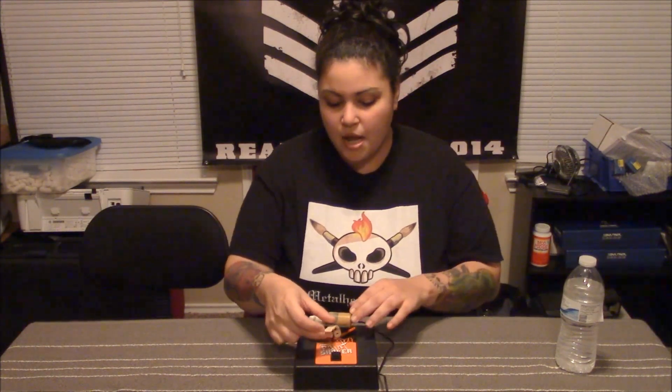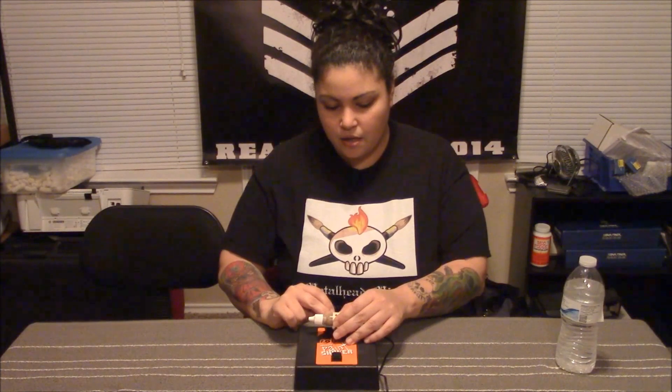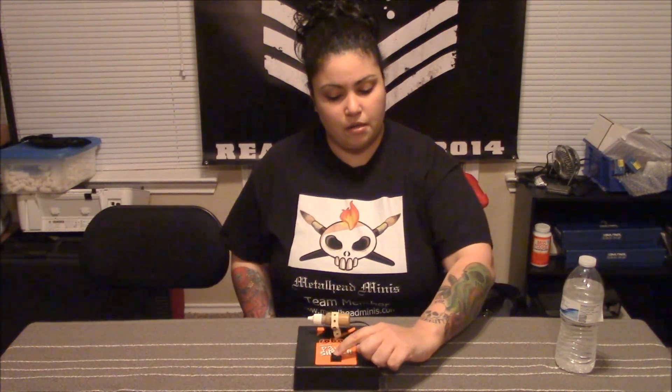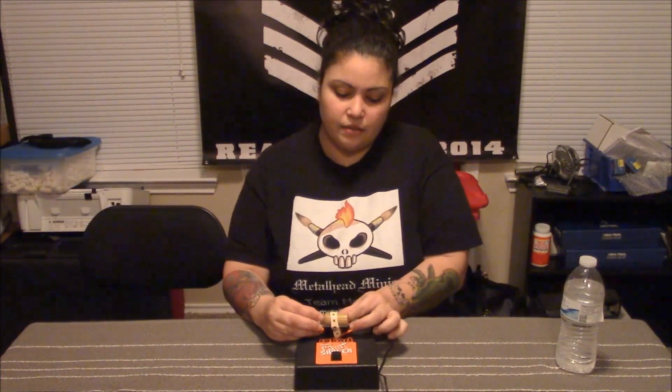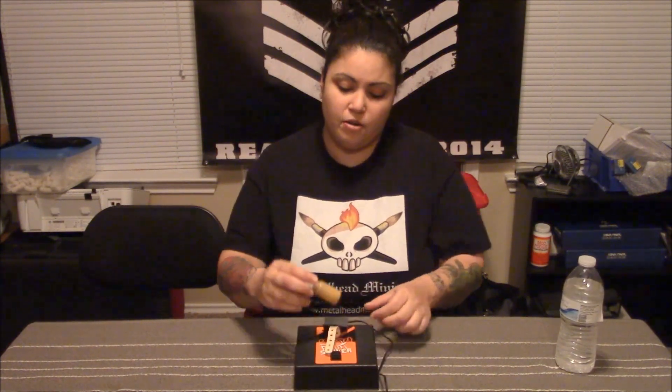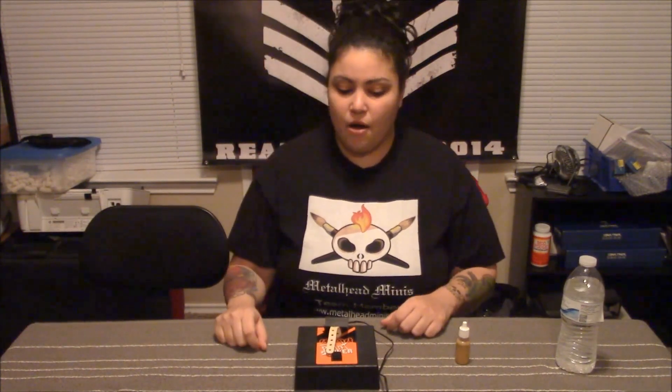I'm gonna put it in here and fasten it — seat belt it for you — then hit the button. Watch it shake. And ladies and gentlemen, you have yourself a shaken paint. How awesome is that?